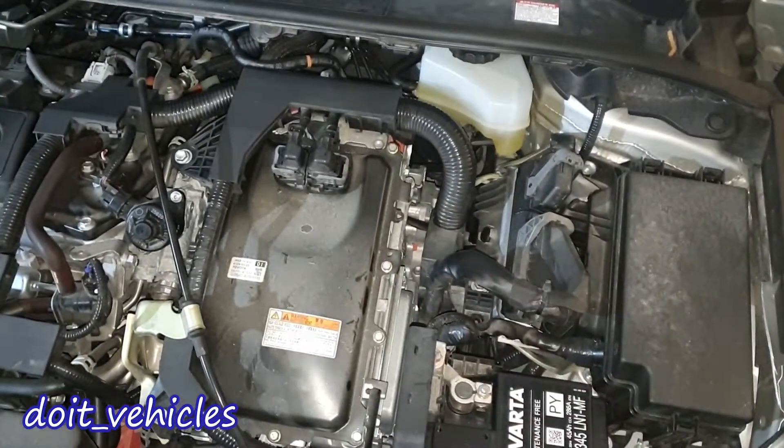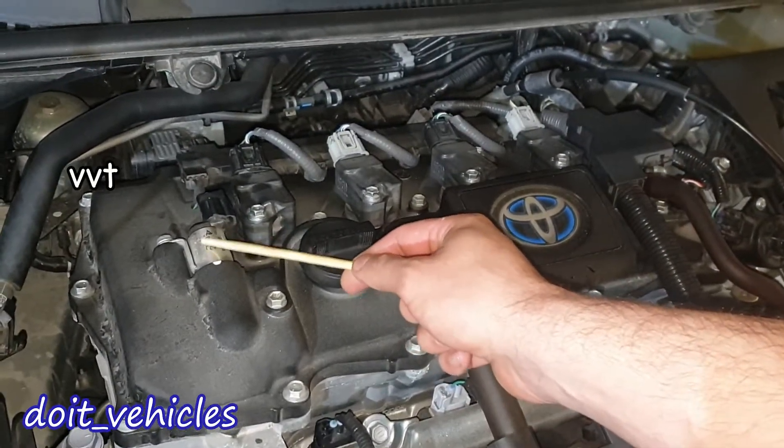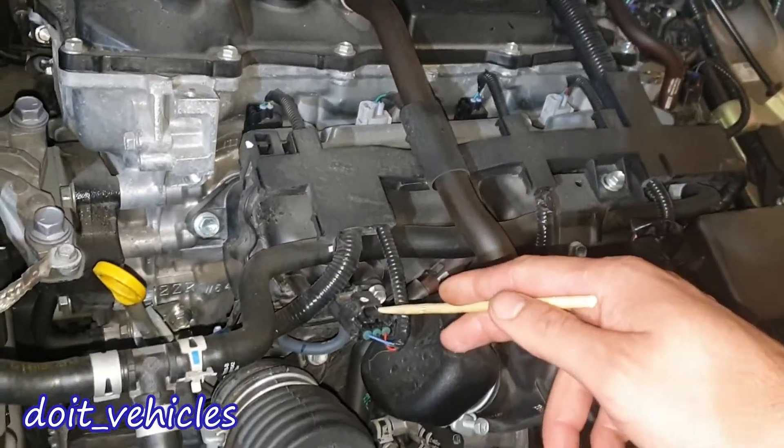To increase efficiency we've also got a variable valve timing, which is controlled by this solenoid magnet here. We've got the coil packs, and under them the spark plugs. Here we have a manifold absolute pressure sensor attached to the intake manifold.